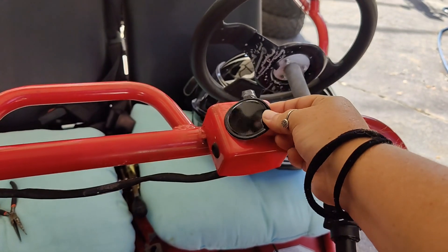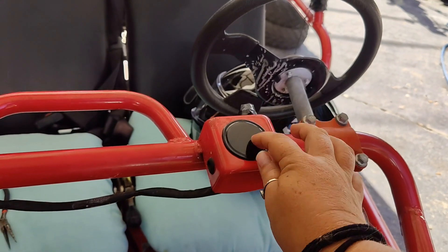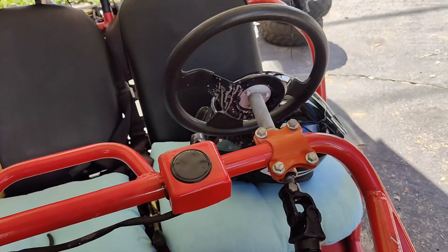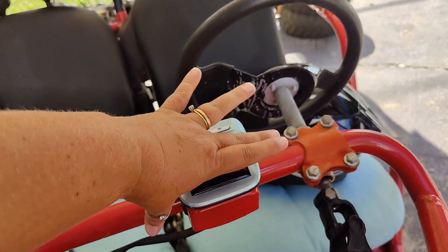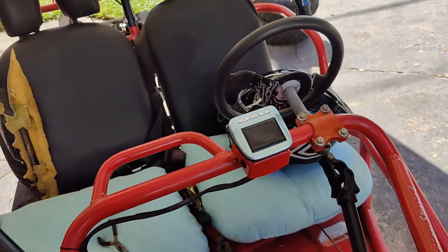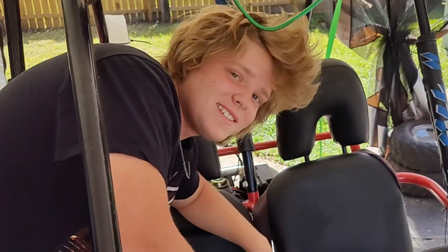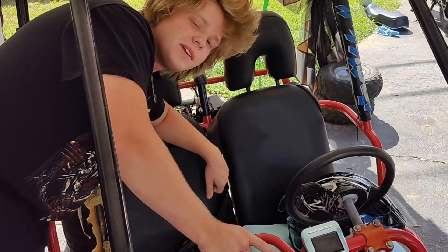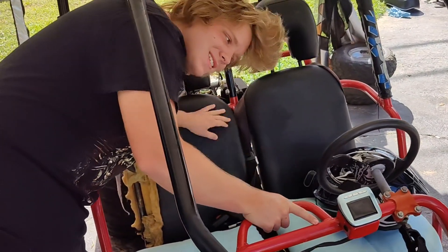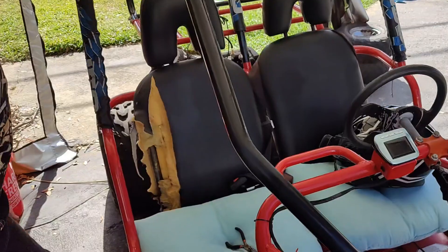I'm going to put this right here on the top — this is perfect. Then I'm going to set this right here so that we can monitor the tire pressure at all times. That's fancy. That just turned this $300 go-kart into a $400 go-kart. You've got technology — moving up in the world!